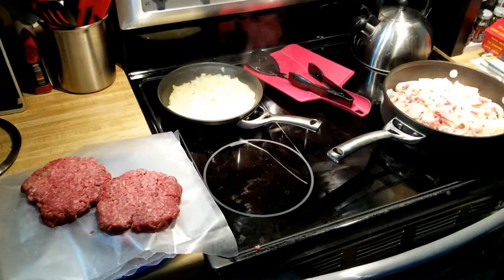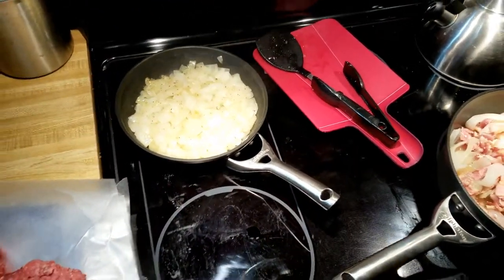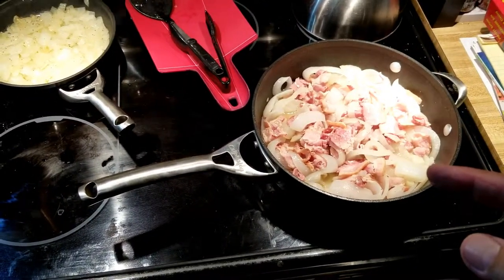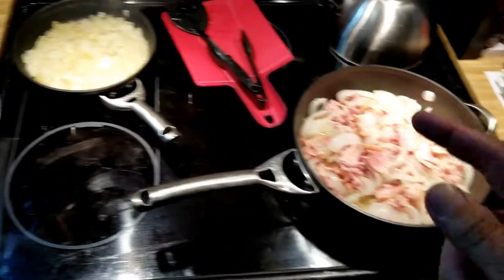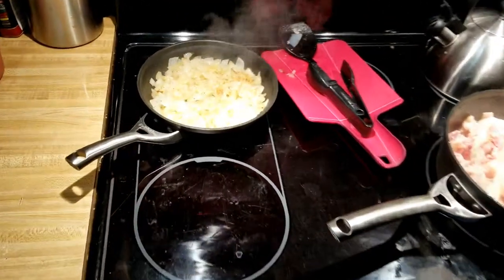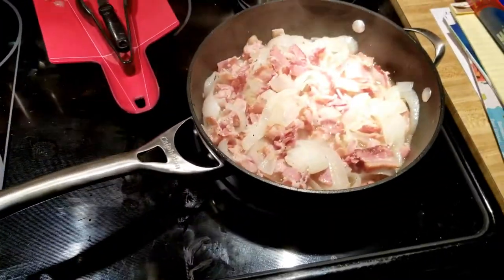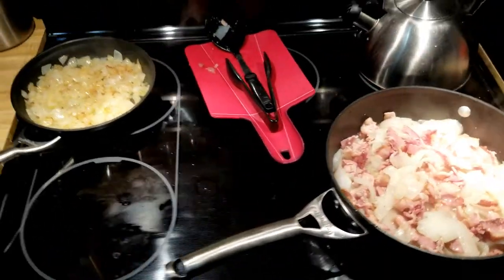We got our patties made, these onions are getting very translucent and looking pretty awesome. The bacon over here — this is like a side project bacon relish I made last week and I'm trying to make it better. Man, it's looking pretty perfect and it's still got another hour. Burgers are on the grill.